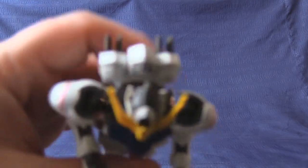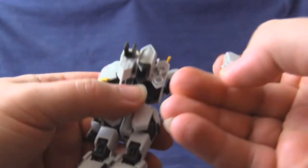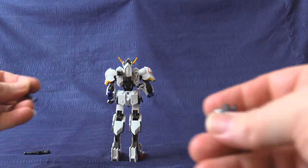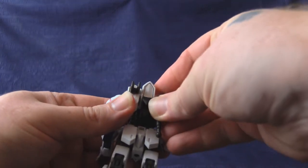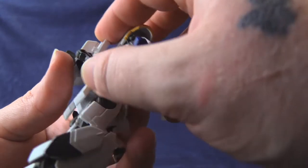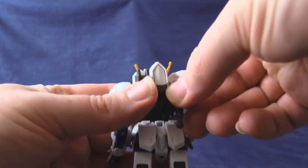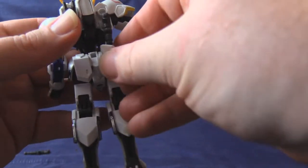And then one last one hiding on the backpack. The backpack does have a bit of a gimmick going on. You separate this and it will allow, when you choose to have other sets, you can plug in. These plug into the back and will plug into various weapon expansions so that it will help carry many things.